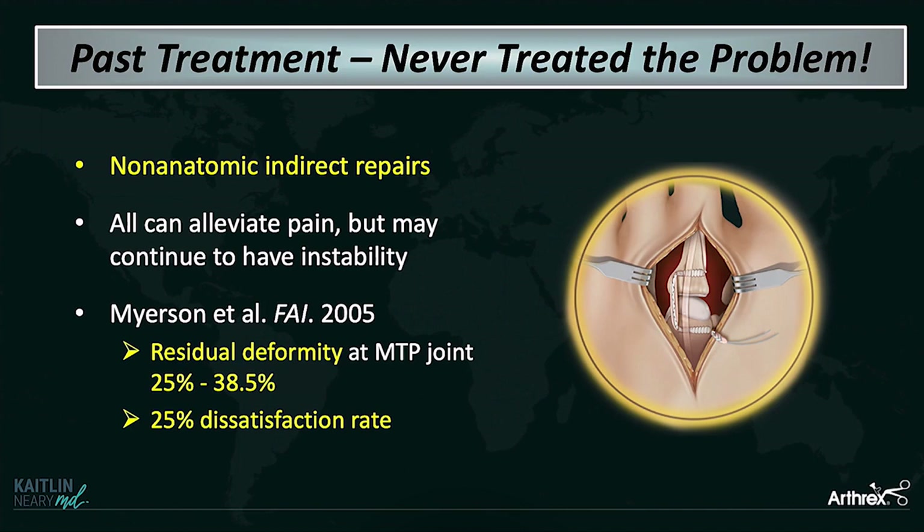When you think about how we treated the plantar plate in the past, we never really treated the problem. We were doing a lot of non-anatomic indirect repairs — things like Weil osteotomies to decompress the joint, repairing the collaterals and hoping that kept the joint in place, or flexor to extensor tendon transfers. While these can work, there's still a really high dissatisfaction rate. A study by Mark Meyerson in 2005 showed a 25% dissatisfaction rate and an even higher rate of residual deformity.